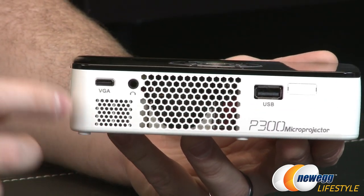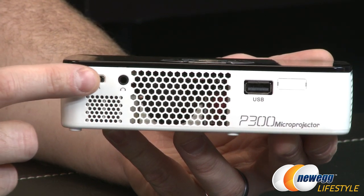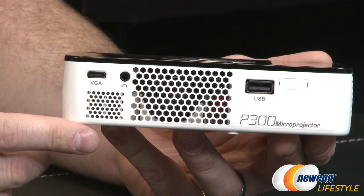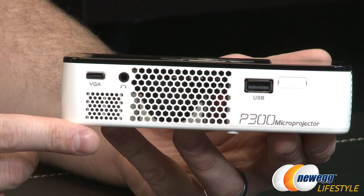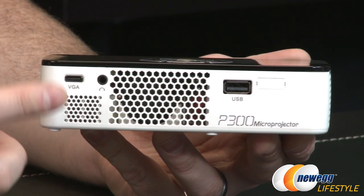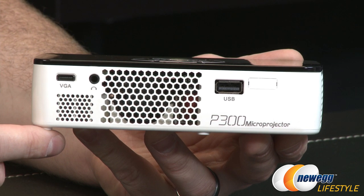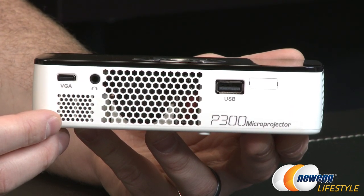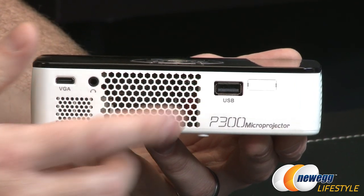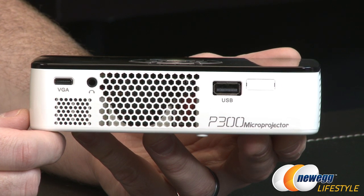On the back is the VGA connection where you plug in the VGA cable adapter. There's also a headphone jack, and the projector comes with two integrated one-watt speakers so you can have audio directly from the projector, via headphones, or routed to a soundboard. There's also a USB port that works similarly to the micro SD card slot for loading pictures or video.